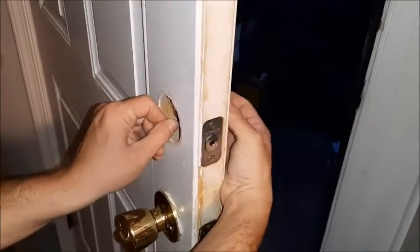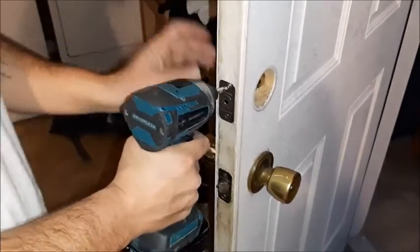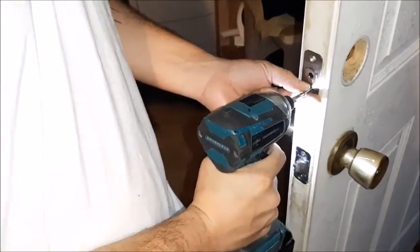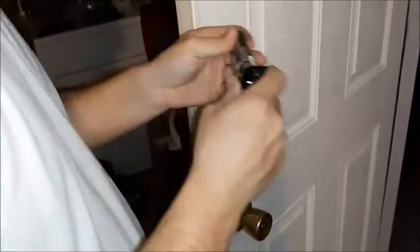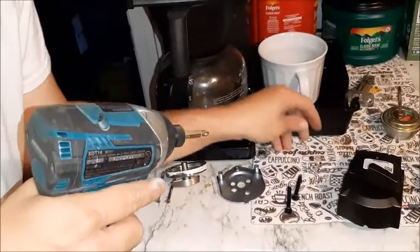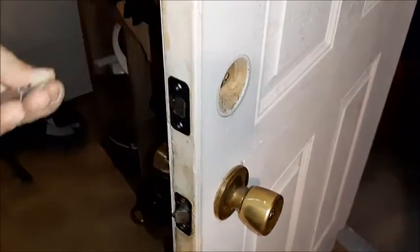I had to re-bend this to get it out because somehow it got bent up. That's the old lock. Then you have to take this bolt piece out, because they all come with their own special kind. This is the actual bolt piece that comes out. I need the new bolt first — it tells you which side is the top. This one has an extendable option, but we shouldn't need it. That should match right up with the old holes.